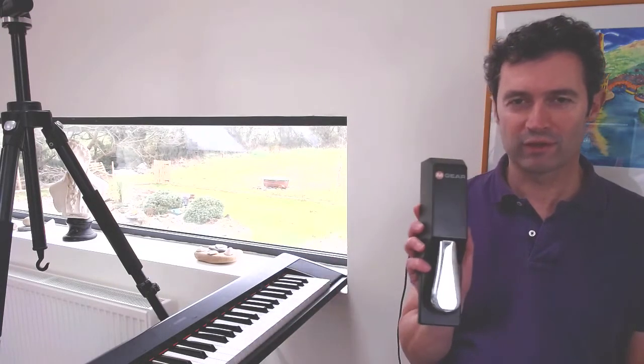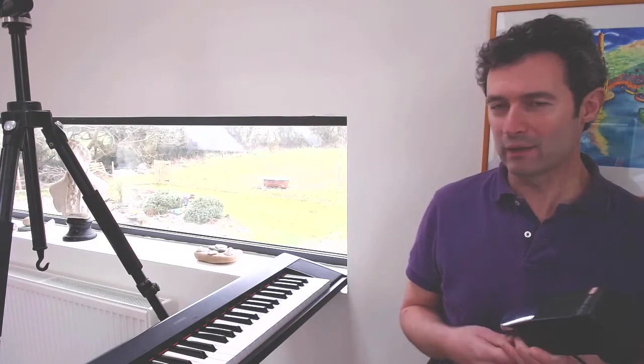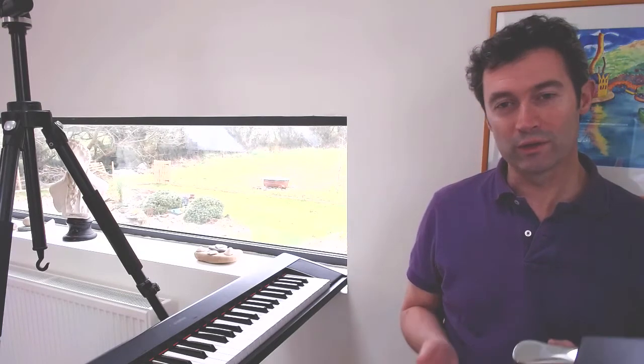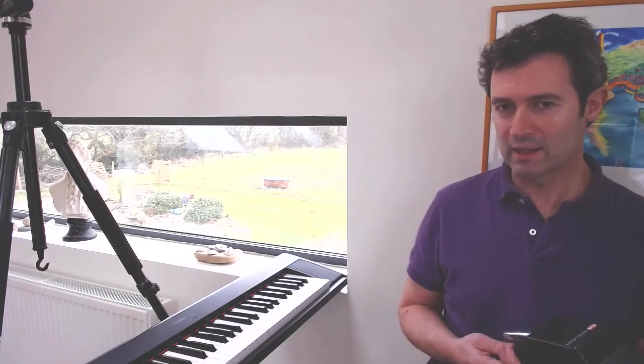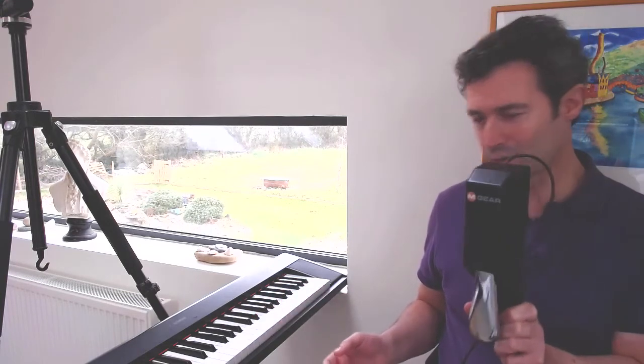Hi it's Declan here. I was just about to shoot a video for one of my piano courses and I came across a little problem with the pedal which I thought I would shoot a quick video on to share with you. It's very simple to solve, but the problem is that the pedal is doing the opposite of what you want — it's holding notes when the pedal is not pressed down.